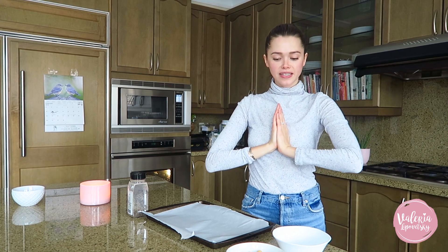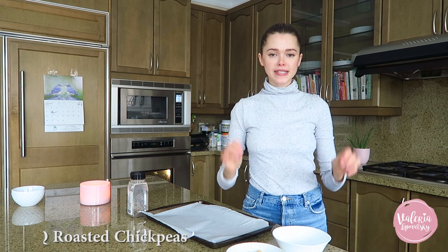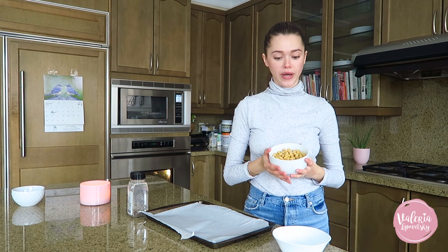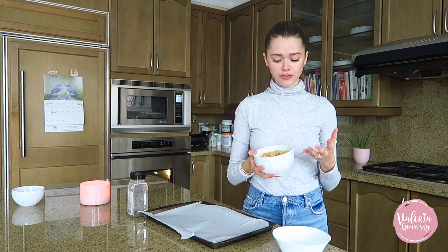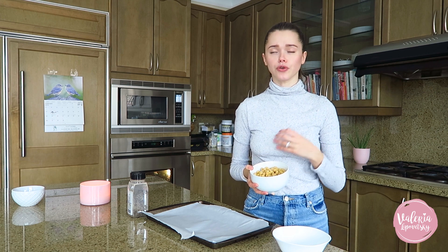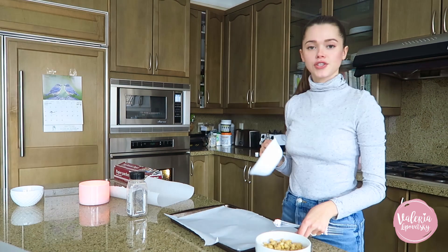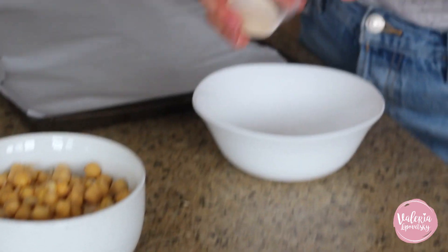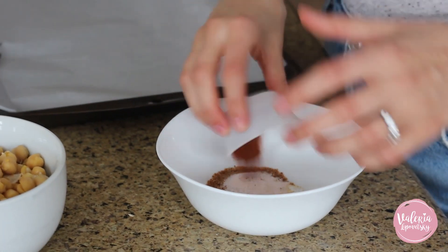Our next snack: barbecue roasted chickpeas. This is an amazing go-to healthy snack — they're crispy, have an amazing amount of protein and fiber, they help stabilize blood sugar, keep you feeling full so you don't overeat, and give you energy. If you're bored watching TV and just want to munch on something, these are so amazing. We're gonna start by mixing together paprika, onion powder, brown sugar, garlic, salt, chili, and a touch of pepper.